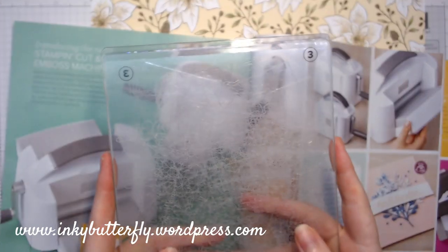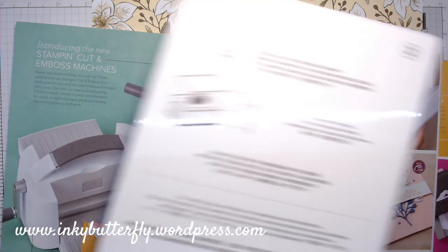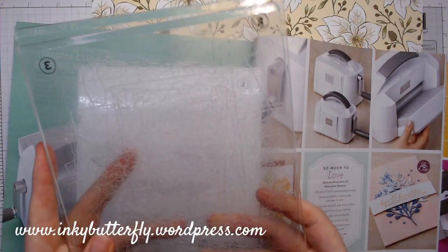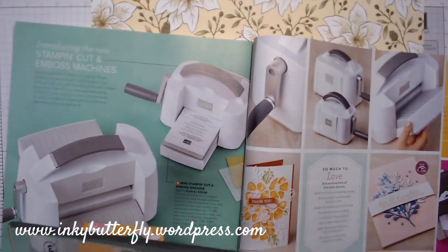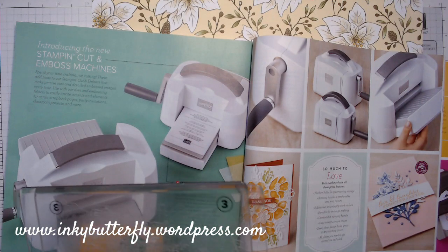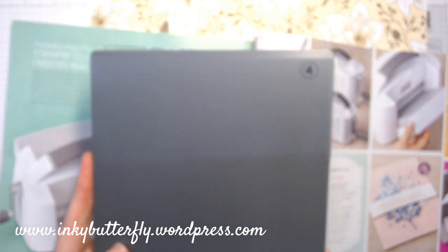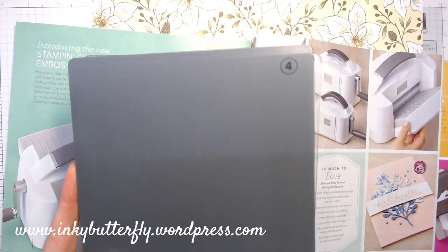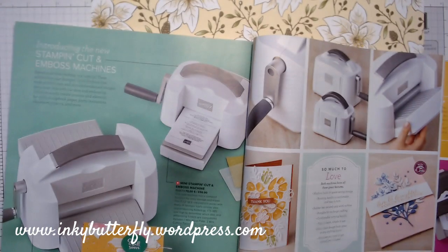If we're using a regular embossing folder, we take out number two and just use the base and two number threes. If we're using a 3D embossing folder, we take out the thin die adapter and just use the grey number four plate — that's for our 3D embossing. So that's what you get in your box — everything you need to get going.